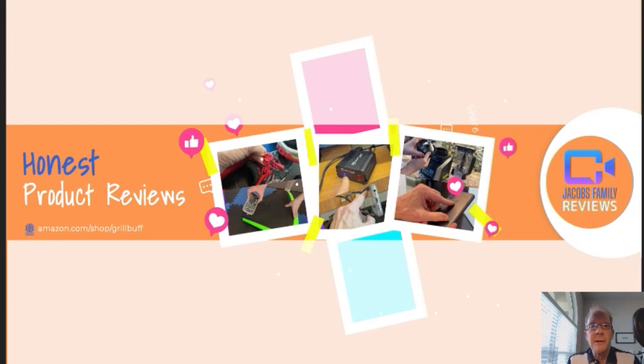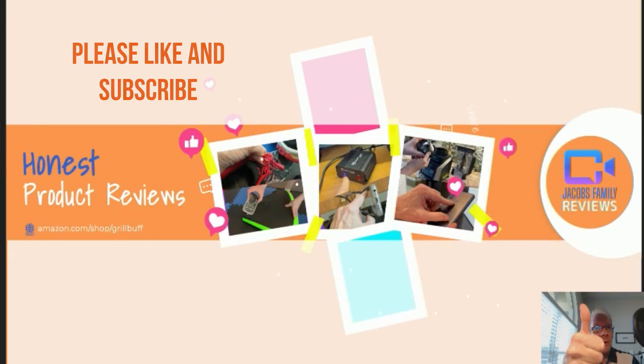Hi, welcome to my YouTube channel, Jacob's Family Reviews, where I give an honest, unbiased review on many different products — from outdoors, electronics, household, lawn and garden, you name it. If I've got it, I'll review it. And then you decide if it's right for you. Like and subscribe. Thanks.